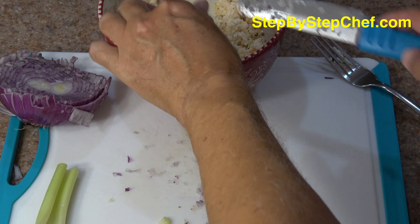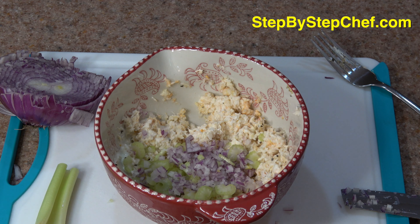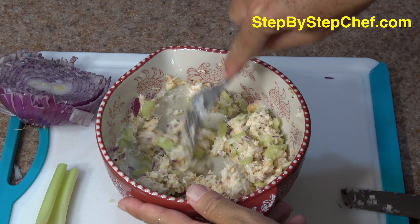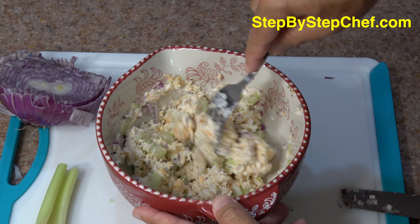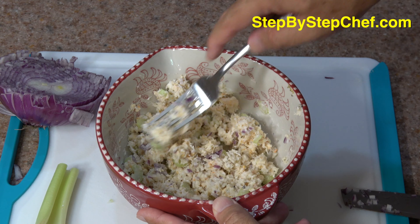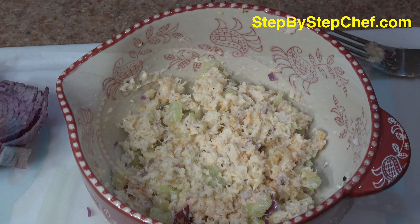Now we're just going to take our celery and mince it. I'm just cutting it lengthwise, and then giving it a nice mincing until you have about two tablespoons. To me, that's just about this entire very small celery stalk. I just love celery in this type of sandwich — this type of salad. And then we'll just put the celery in.